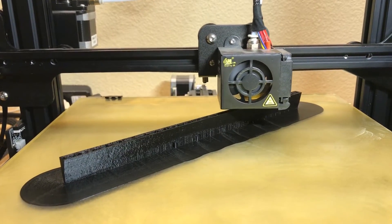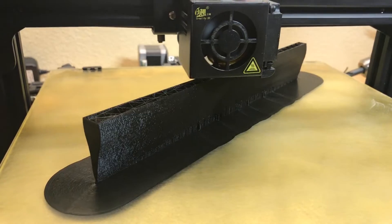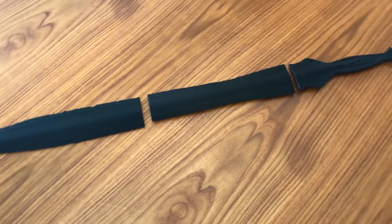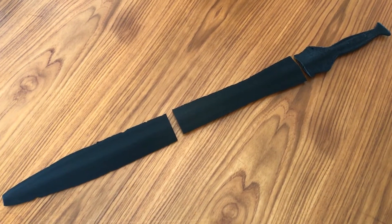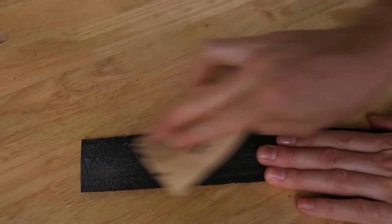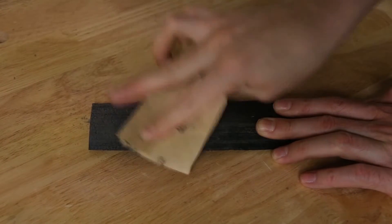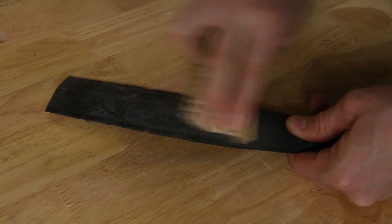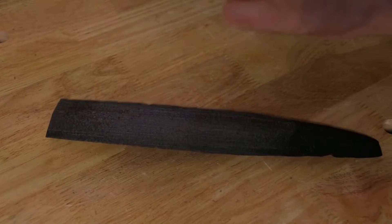I printed out this pattern on my Creality CR-10, and for those of you who are interested, I printed it out at a layer height of 0.1 millimeters with an infill density of 30 percent. It took me roughly 25 hours to print all three pieces. If I could do it again I would print it at an infill density of about 45 to 50 percent, because it needs to be really strong when it comes time to push the pattern into the sand.